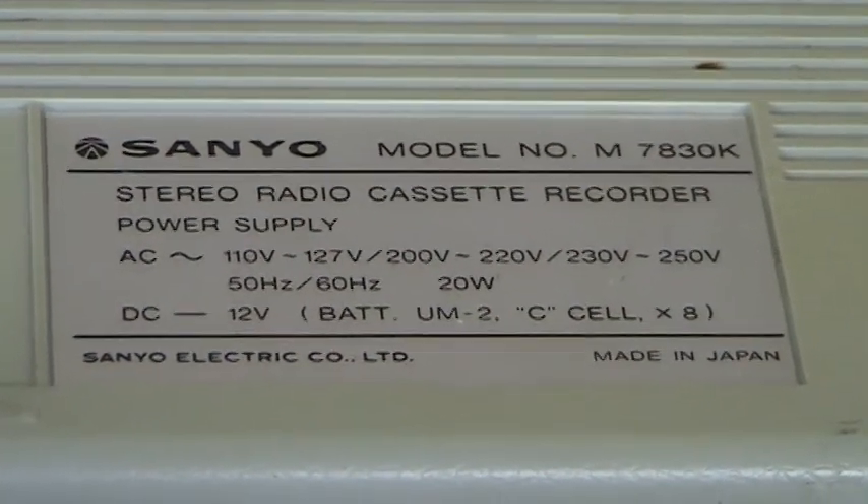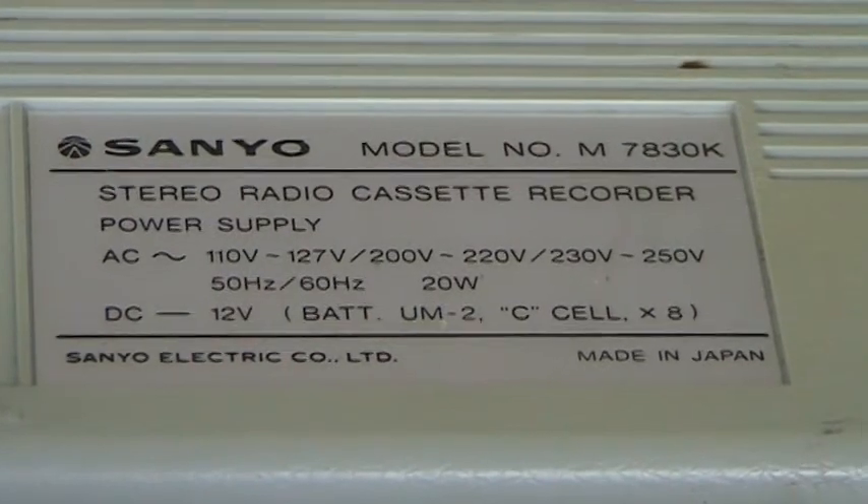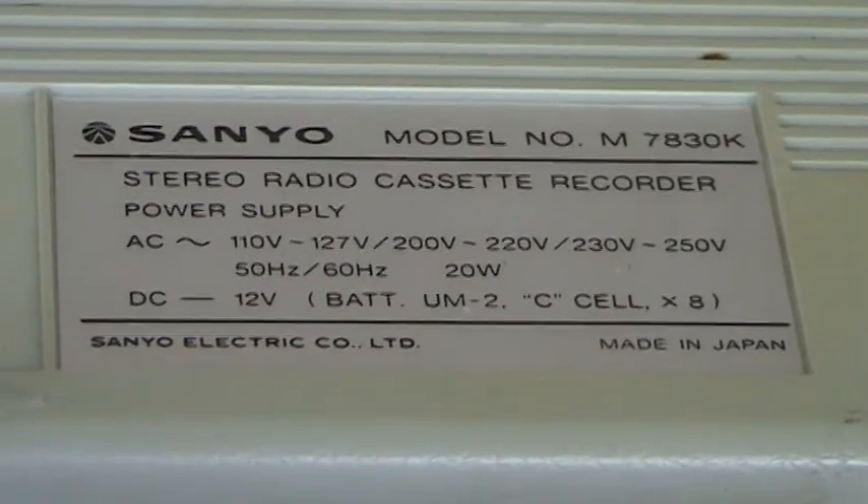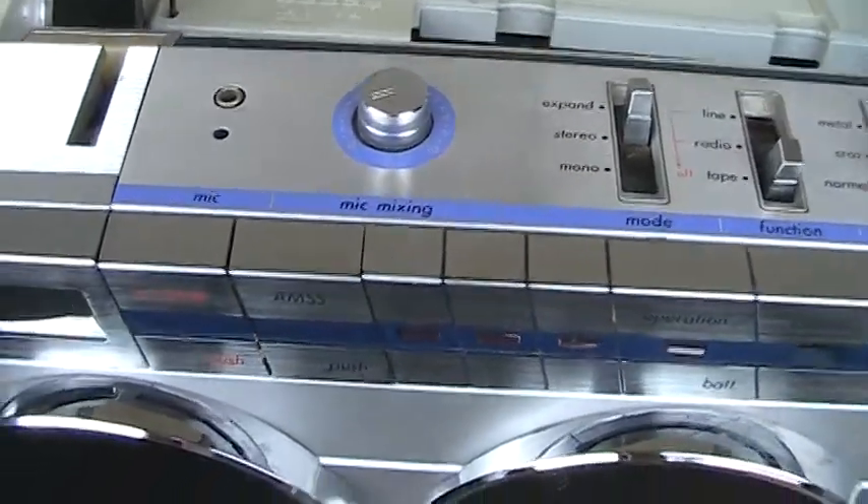Here's a Sanyo model number M7830K. Let me show you what it looks like here at this end.